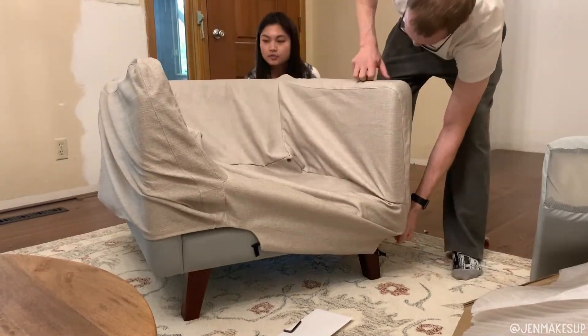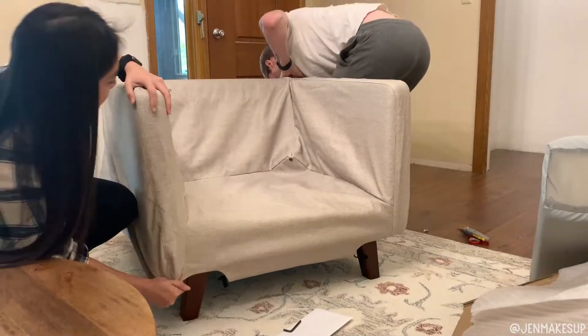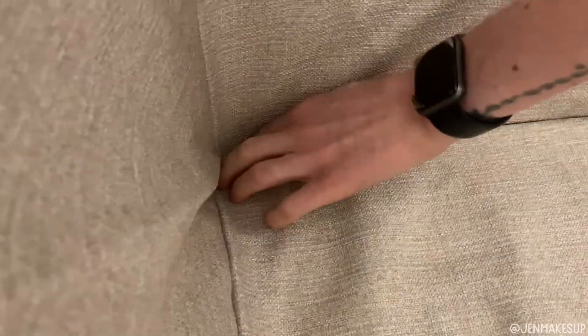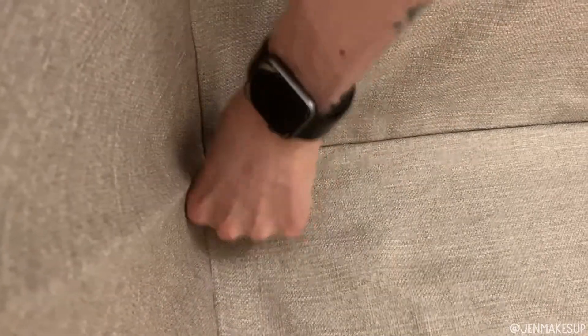It does fit pretty snug, so you'll have to take some time to move some fabric around because it will feel tight — but it will look good, I promise. Once that's on there, take the two snap buttons on the inside back corners of the cushions and snap them onto the bottom cushion.